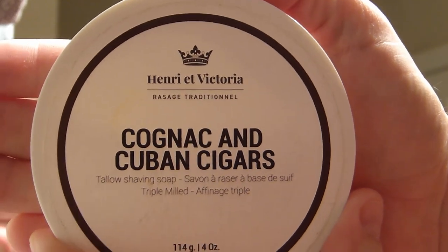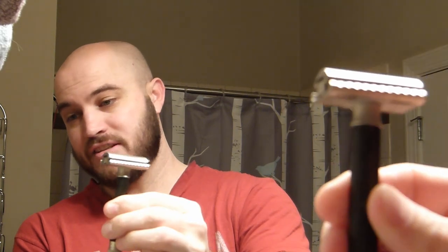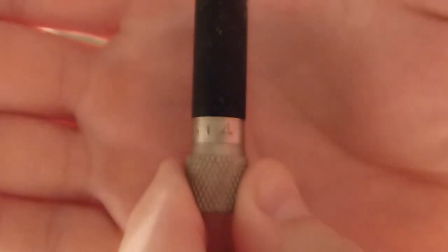I'm going to be using Henry at Victoria Cognac and Cuban Cigars, and I have the matching aftershave to go with it. I made a trade on one of the forums online and got this soap and aftershave, so I'm excited about that. The razor I'm going to be using is the Parker Variant. It's got the Kai blade loaded in it — it's on its sixth head shave. This time on the Variant I'm going with between a three and a half, so maybe three and three-quarters setting, to see how that feels.